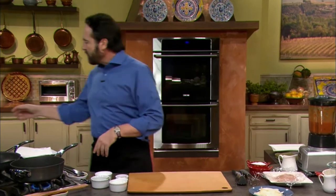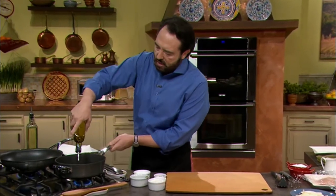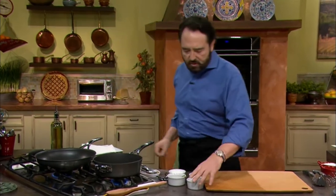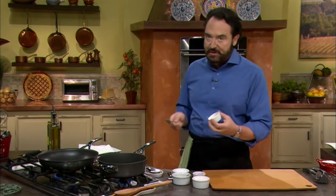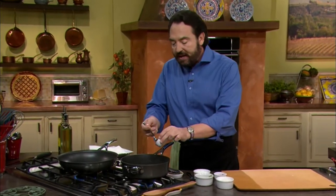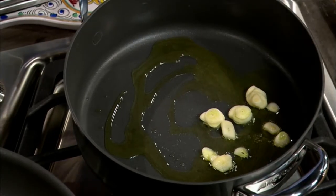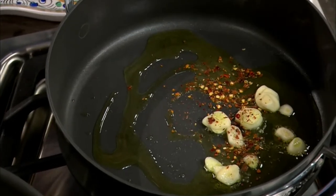You might have noticed the sauce changed color — it went from a deep red to an orange. There's nothing to worry about. It's the oxygen pumped into the mixture of tomato sauce and chicken stock. As we start cooking it, the color will go back to red. In this pan, I'm going to add a little bit of extra virgin olive oil. Then a couple of wonderful ingredients: first and foremost, my favorite — garlic, cut fairly thick. A little bit of red pepper flakes. These guys pack quite a bit of heat, so be careful.